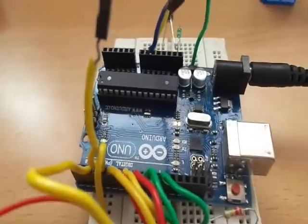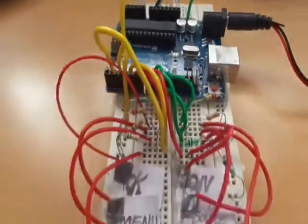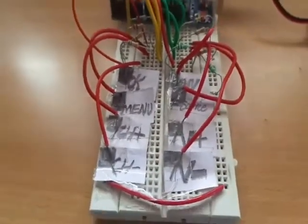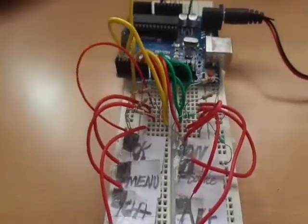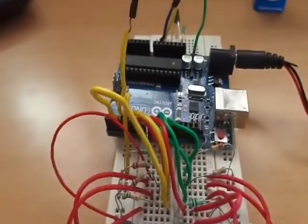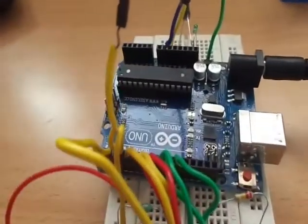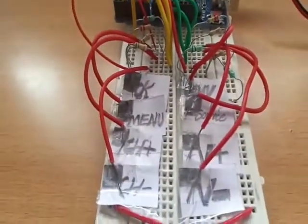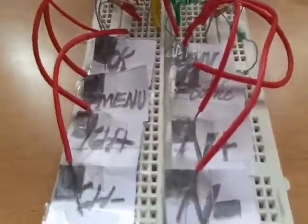Hi everyone, I am Vignesh Daja. Here I am going to show my project: paper touch TV remote controller using Arduino. This remote acts like my original TV remote controller. I can fully control my TV by using this touch remote controller.